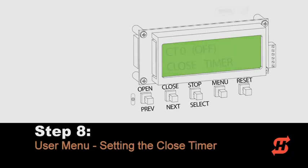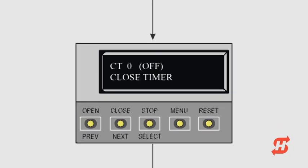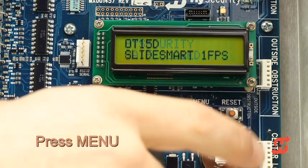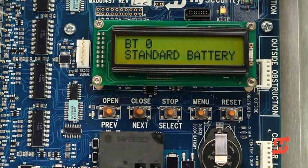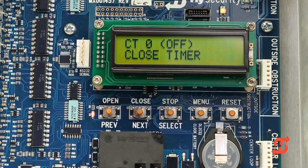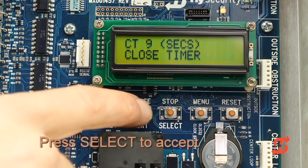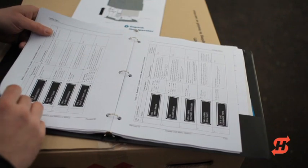The SlideSmart gate operator provides multiple capabilities through its user and installer menus. First, learn how to access the user menu by setting the close timer. To access the close timer display, press the menu button once. Operator status displays such as operator type, battery voltage, and cycle count scroll past until the close timer appears. To set the close timer within a range of 1 to 99 seconds, use the select and next buttons as you have done during initial setup. Press the menu button to exit and return to run mode. Consult the manual to learn about the 12 basic functions in the user menu.